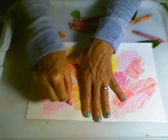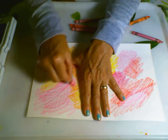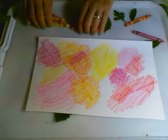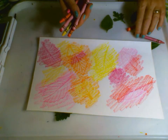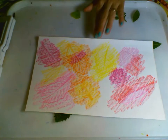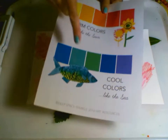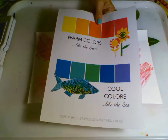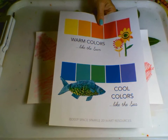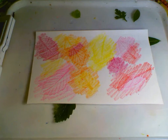I want to remind you that we're filling in this whole paper with leaves. I think I did a very good job with my warm colors and my organic shapes. Now the next part of this lesson, you're going to be using cool colors — blues, greens, violets, and purples, even some teal. They are considered the cool colors.